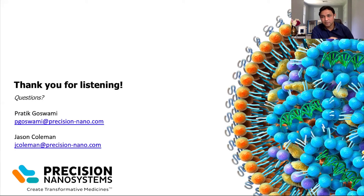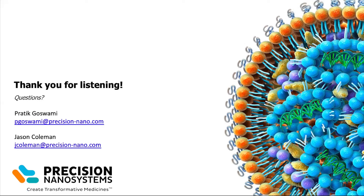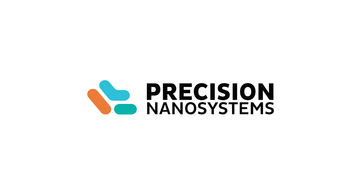Thank you, Jason. Hi everybody. Thanks, Jason, for the wonderful presentation, and thanks to Andrew for walking through all the different steps involved in a ribogreen assay. I'm sure this will be helpful for a number of our customers who are new to this, or even for those who have been doing it for some time. Thank you, everybody. I hope you learned a lot and look forward to working with you.